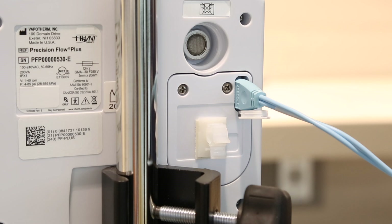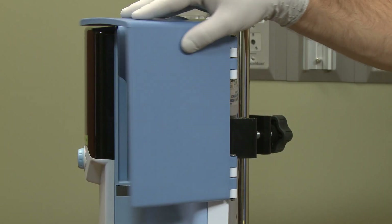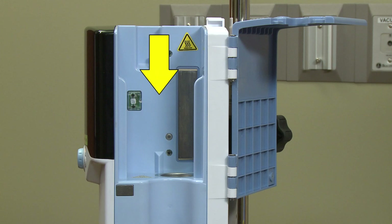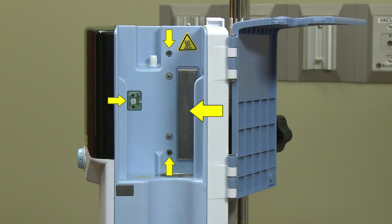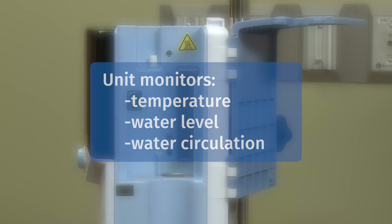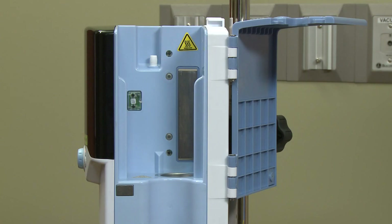Nurse call systems are not required to be able to use the Precision Flow Plus. As we open the door to the unit, you will see where the disposable patient circuit, also referred to as the DPC, will be placed. You will notice the heating plate and other optical sensor ports within this docking area. This is where the Precision Flow unit monitors the patient disposable in regard to temperature, water level, and water circulation. It is here that the Precision Flow Plus also identifies what type of circuit is in the unit and locks the flow meter into that specific flow range.